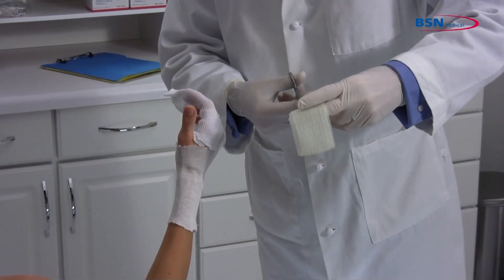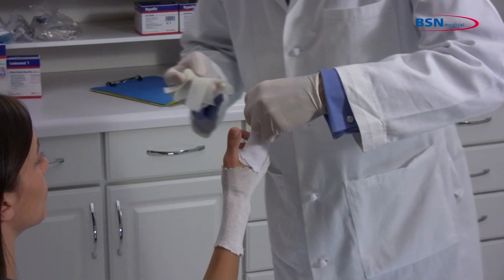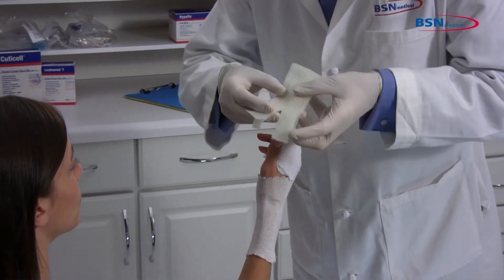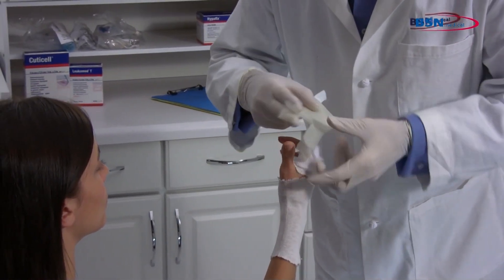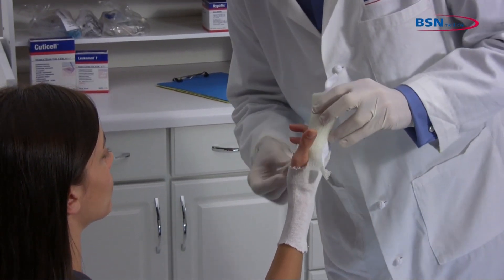Cut approximately two inches in the middle of one end of the reinforcement strip to create a split end. Place the reinforcement strip along the lateral side of the second phalange so the split end goes around the thumb.